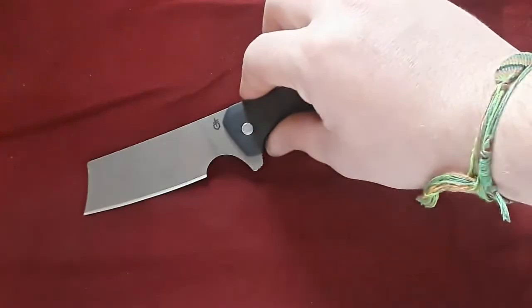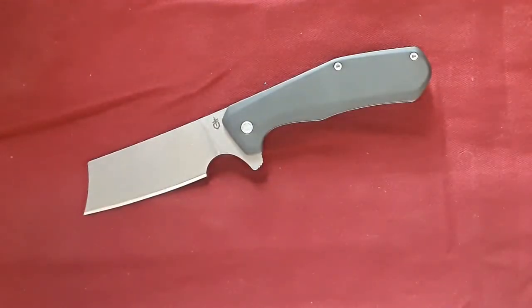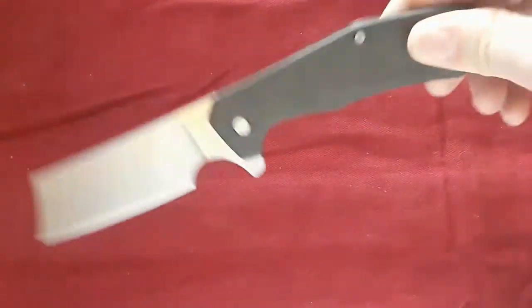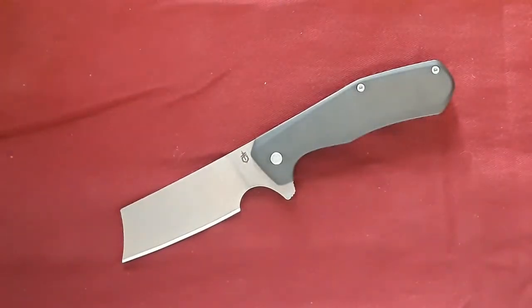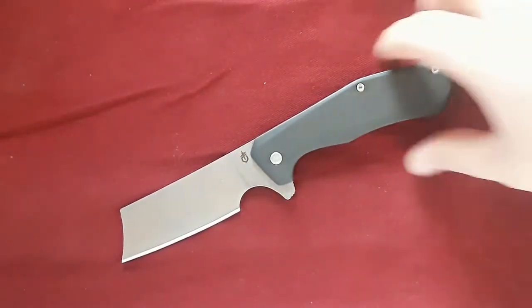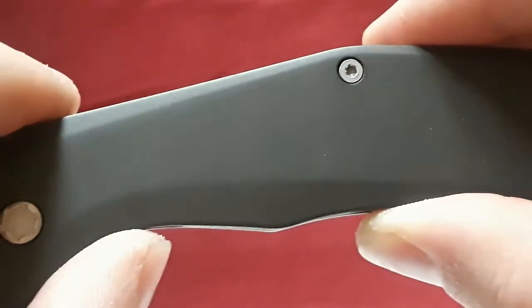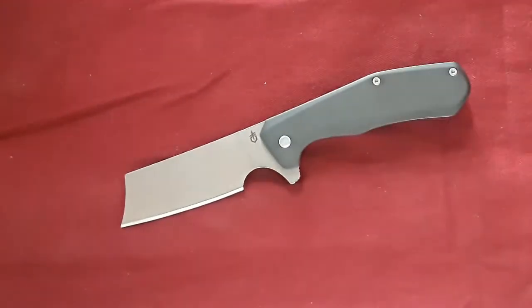The blade steel on this particular version is 7CR17MOV. However, you can get versions in D2 that come with green micarta, and I really, really want one of those. But this is the one I have. This is an aluminum scale on top of a steel liner — what they call their oxide aluminum, kind of a grayish-green matte finish. The 7CR version also comes with a red aluminum scale option.